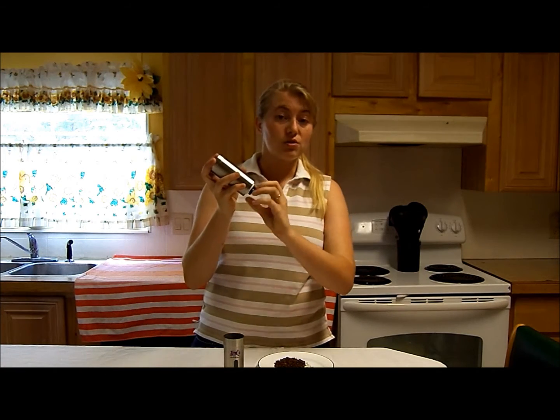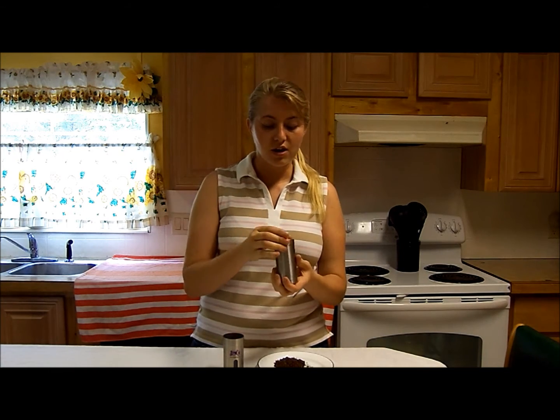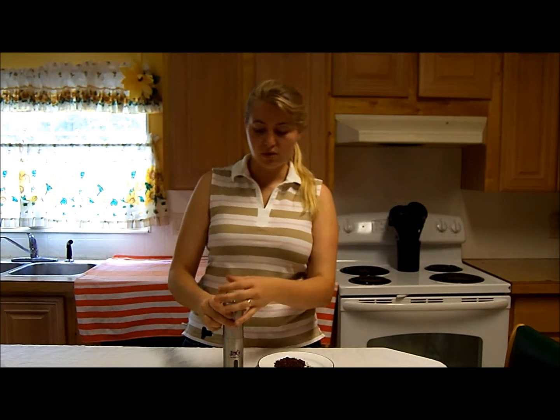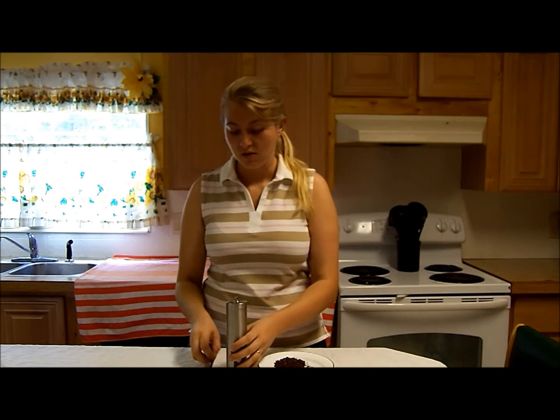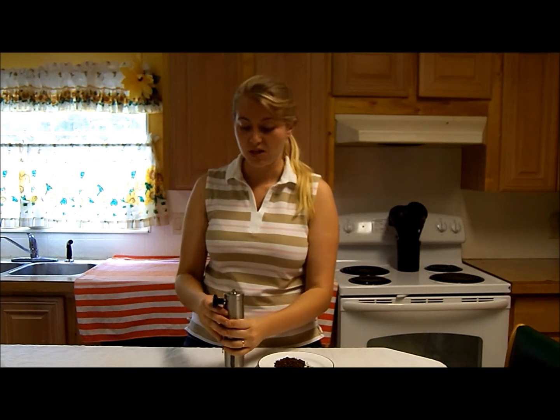Basically, you just totally unscrew this all the way, and this whole thing comes out, and you wash it, and then it will dry. Set it out to dry, and you can take it apart so that it fits down pretty small. This thing's probably only about 10 inches, so it'll fit in a pretty tight space. If you're going camping, it won't take up much space.